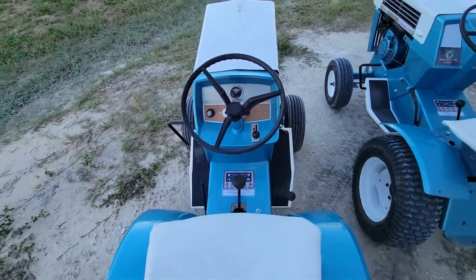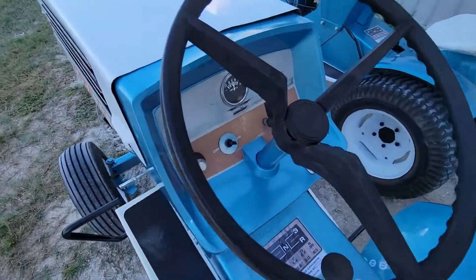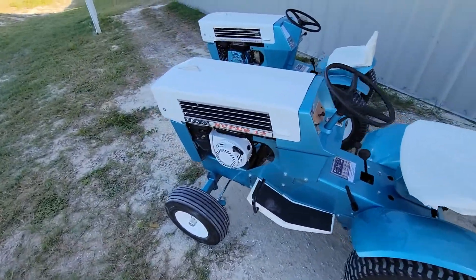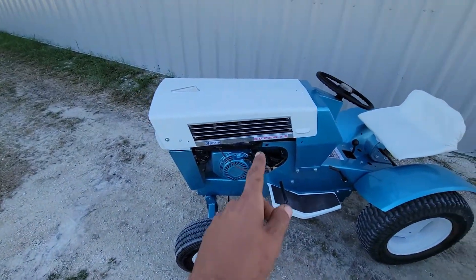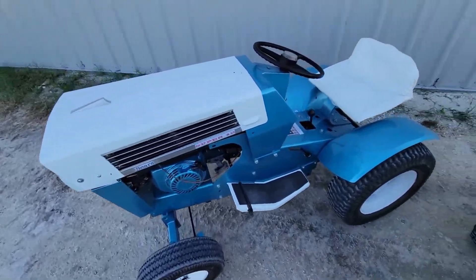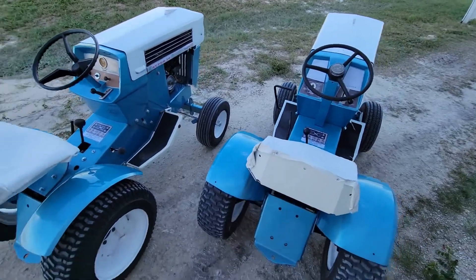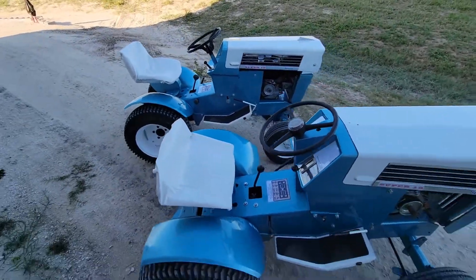This one I kept the original dash because it was too nice to cover up and ruin, so I just left the original wood grain dash. On this side, the Super 12 decals I left original; the others are all faded and ugly so I just made some replacement decals that look somewhat decent. This one got a steering wheel cap that I borrowed off another one — it's more of a permanent borrow. Here are some pictures and videos of both of these tractors.